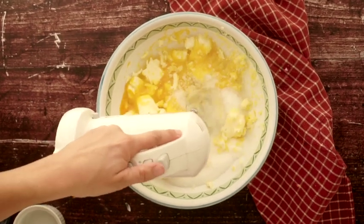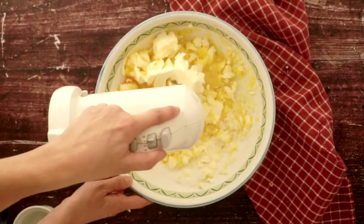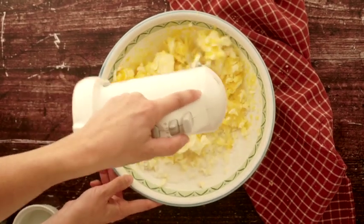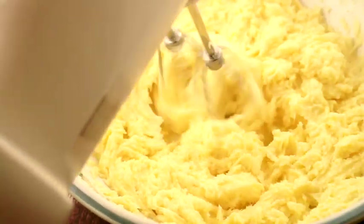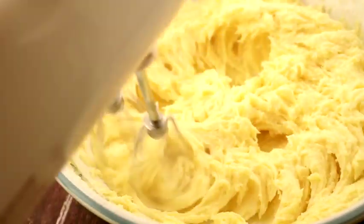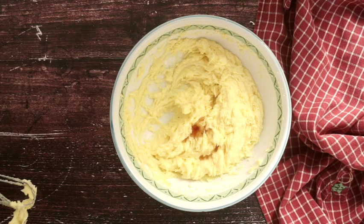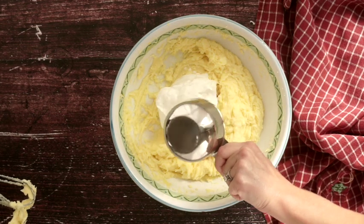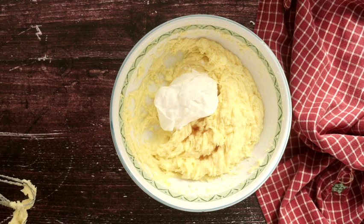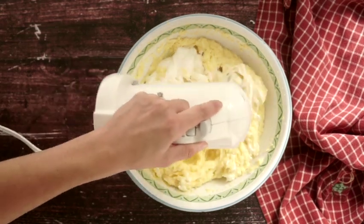Then we are going to cream together the butter, sugar, and eggs with an electric mixer on medium for about three to five minutes until it is really soft and fluffy. Then we want to add in all of the sour cream — again, make sure it's room temperature — and the vanilla. Mix that just until it's combined.